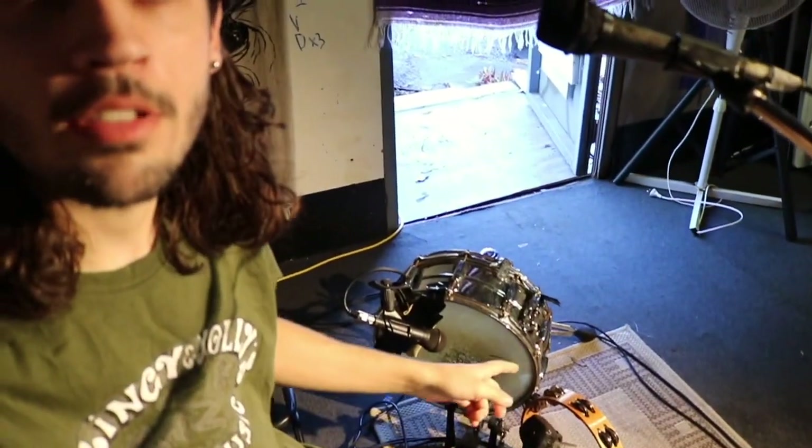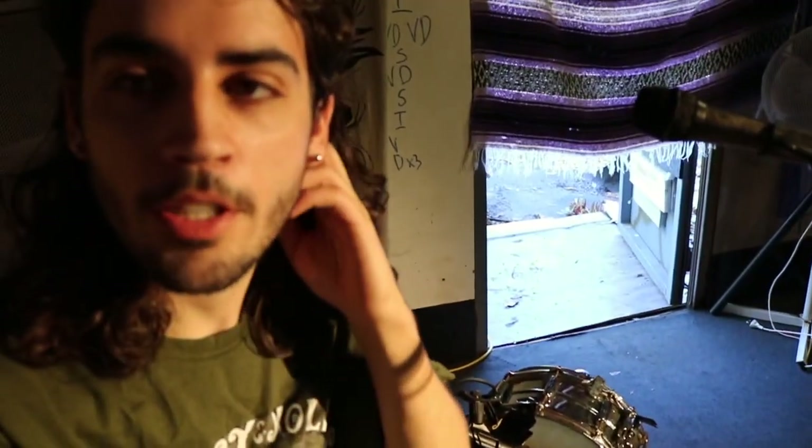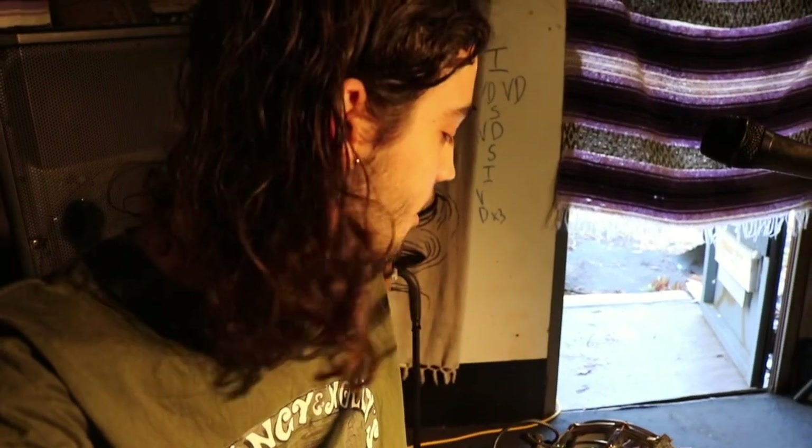I only recently started using this little snare drum down here because I've been doing a lot of recordings with snare drums and thought I should try to serve the song live as well. It's a little bit too much extra to carry, but also not enough to make you not want to take it to a gig — so it's sort of snuck its way into playing live.